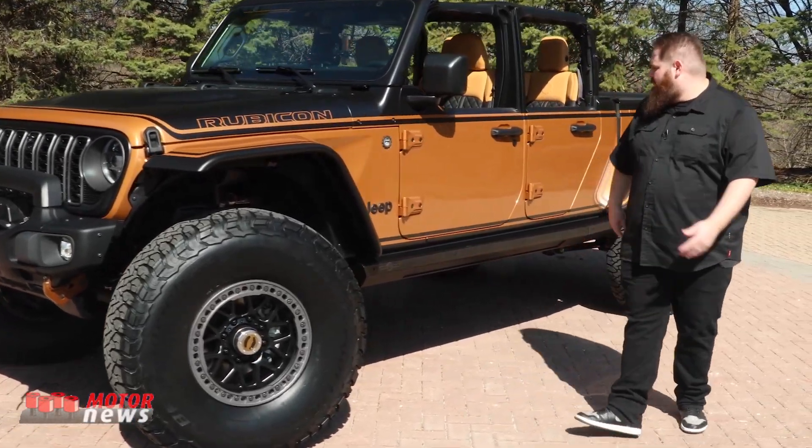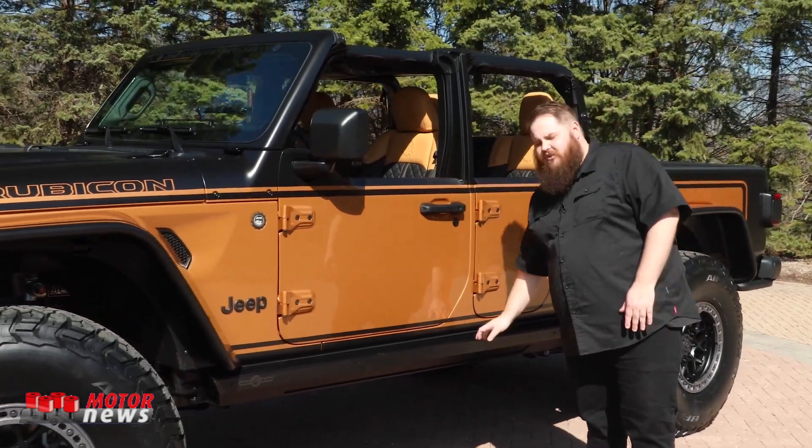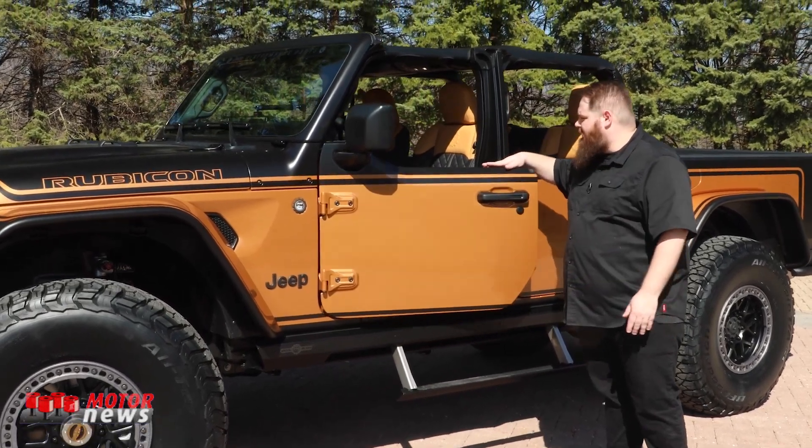Moving down the side of the vehicle, you'll see we actually have our half doors on this vehicle and a set of rock slider power steps. Really cool helping ingress and egress to the vehicle.